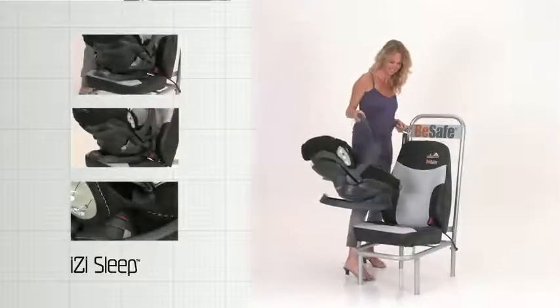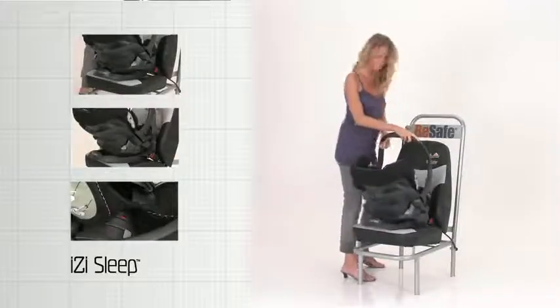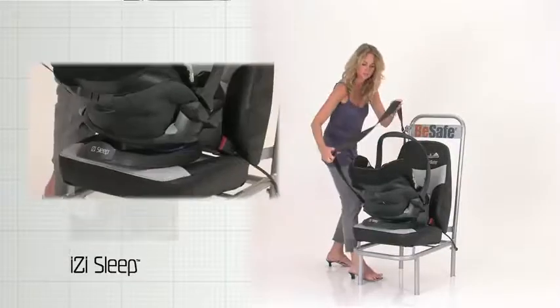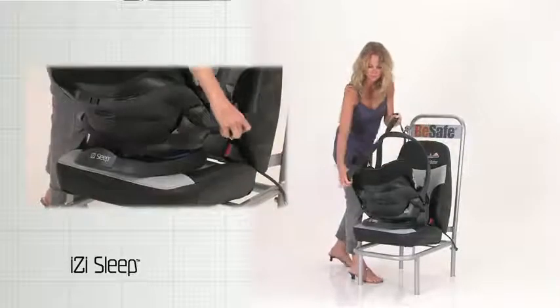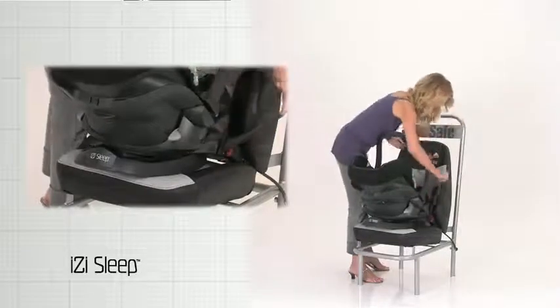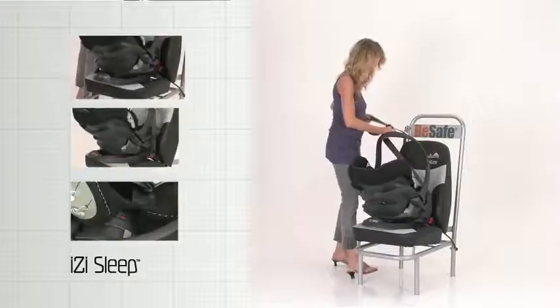Make sure the EasySleep is placed in rear-facing position. Pull the hip belt between the base and the socket and fasten the seat belt. Pull the shoulder belt through the shoulder belt guide and belt slot.